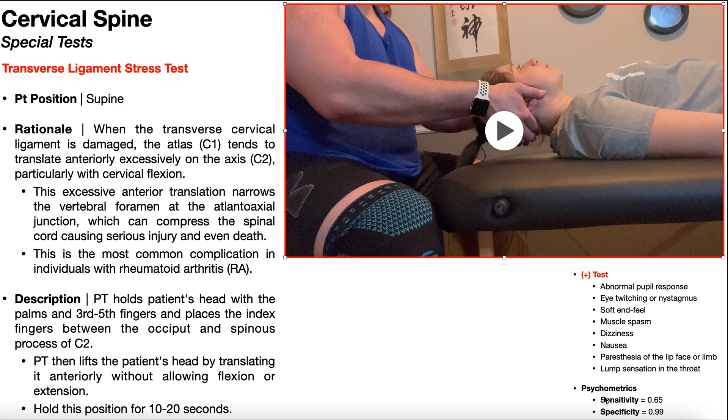As a standalone test, the sensitivity is not very good at only 65%, but the specificity is excellent at 99%. So if you perform this test and the patient presents with any of these findings — it doesn't have to be all of them, just one — there is a 99% chance that they have damage to the transverse cervical ligament.